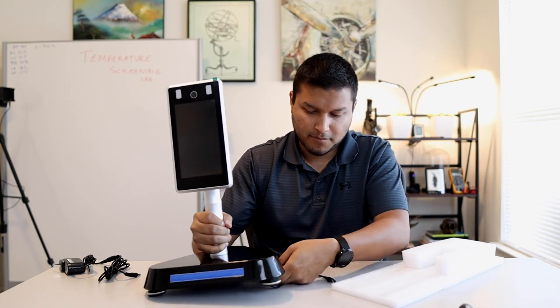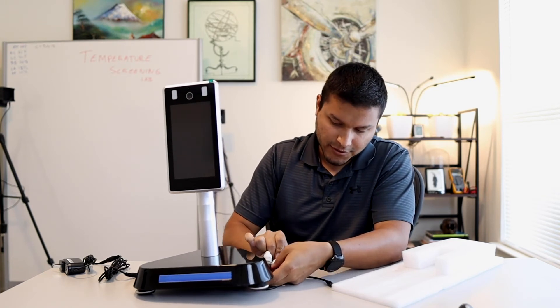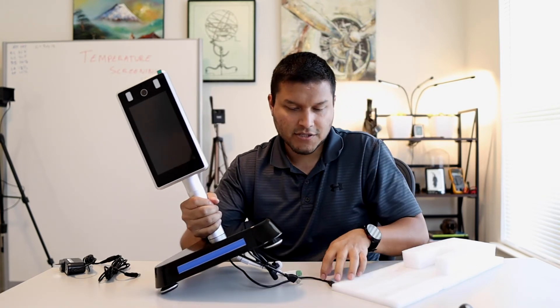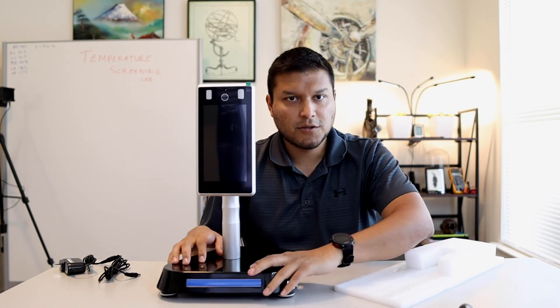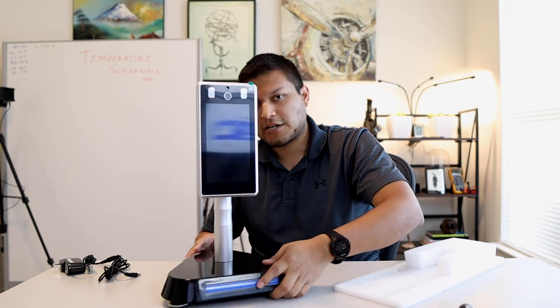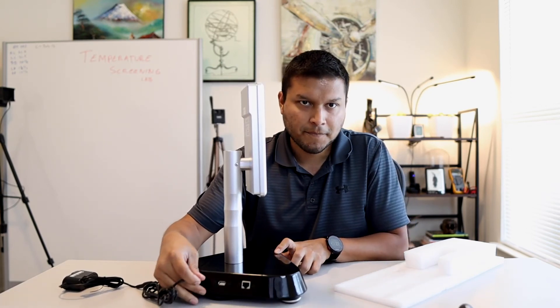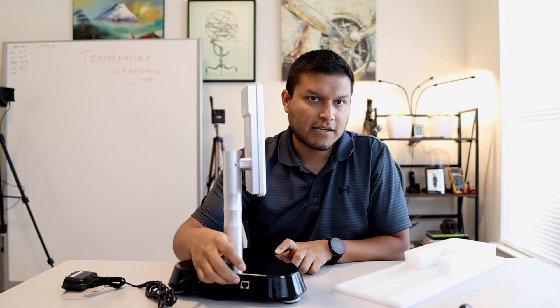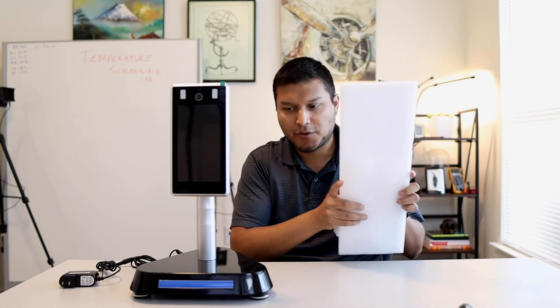Now let's go ahead and plug the cables back in — the ethernet and the power are what I need currently. The reason I'm plugging them in underneath is that, just like the pedestal and desktop mount, there are connections on the outside which makes it super easy to plug in your power cable and ethernet. So now that you're set up, let's go ahead and cover powering the unit up, how it works, and the new software.